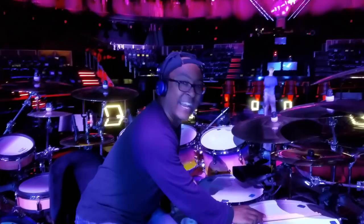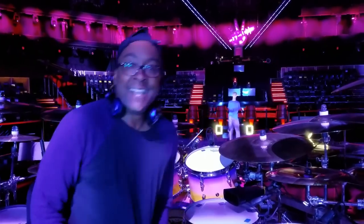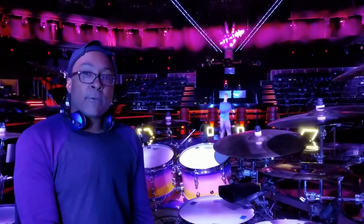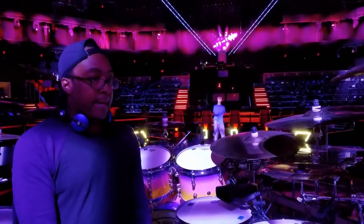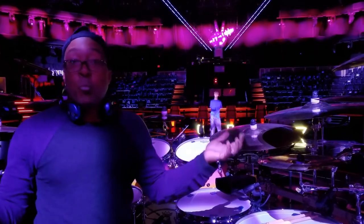Hey, how's it going? I'm Nate Morton, and I'm hanging out on the riser today, just kind of tweaking a few things out, getting ready to start the next run of shows that we're doing. And since you're over, I get requests for this sometimes — so since you popped by, why don't I give you a kit tour?